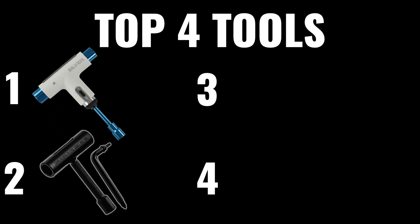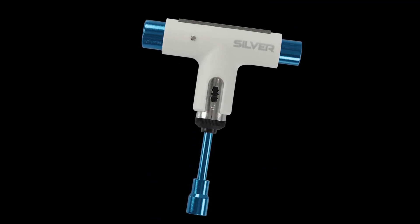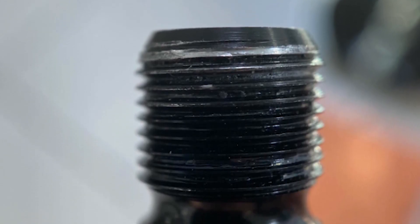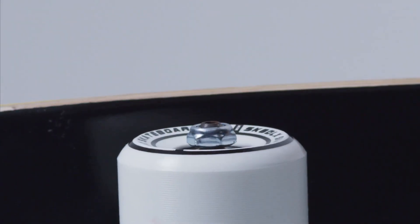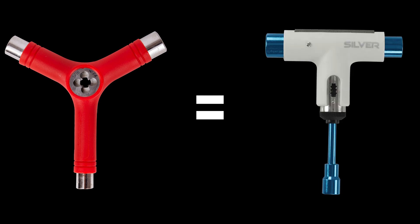The next tool that you're going to be looking at is the triangle tool or a three-way tool. Same thing like the other two — they have your three sockets: your truck, axle, and bolt. However, this tool is also not a ratchet. This is a threader for your axle. So when you have stripped axles, you're able to re-thread them and be able to put on a new axle nut on the truck. This tool costs the same amount as the ratchet tool, which is $20.